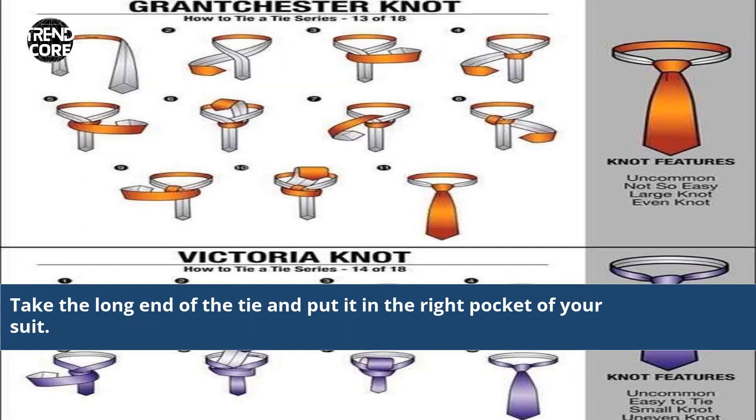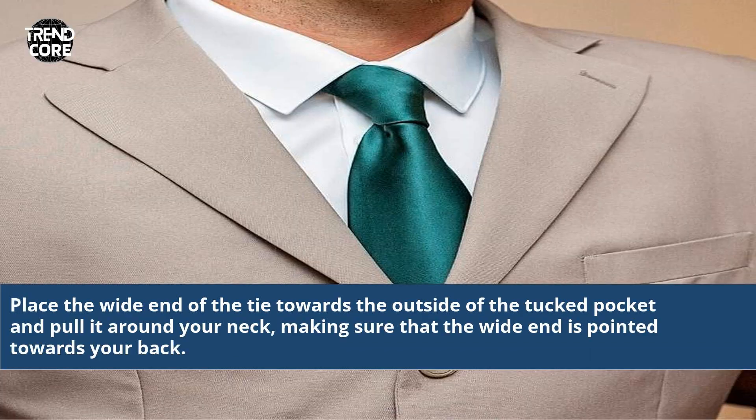Take the long end of the tie and put it in the right pocket of your suit. Place the white end of the tie towards the outside of the tuck pocket and pull it around your neck, making sure that the white end is pointed towards your back.